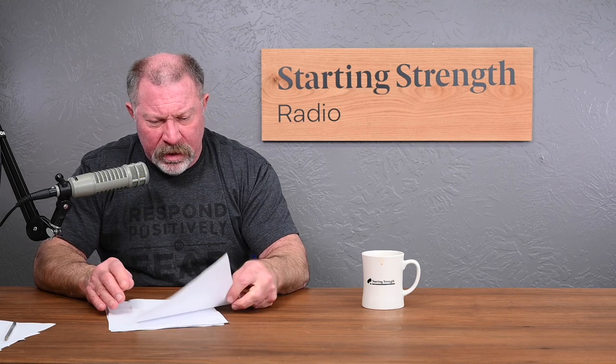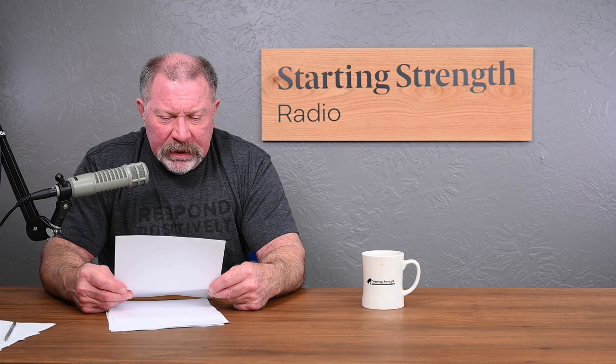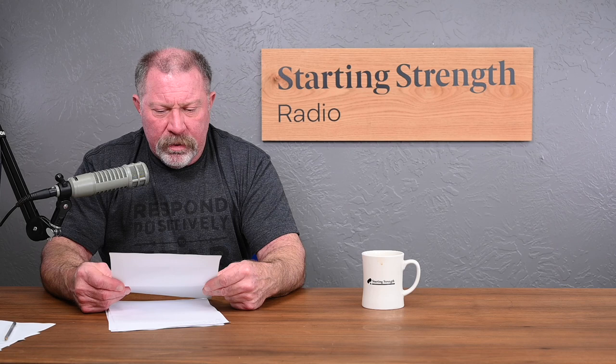What are your thoughts about Louie Simmons' conjugate system? And what are your thoughts about training different variations of the compound exercises, like box squat, pause squats, etc.? Do these kinds of exercises have their place in a program, or are they a waste of time?